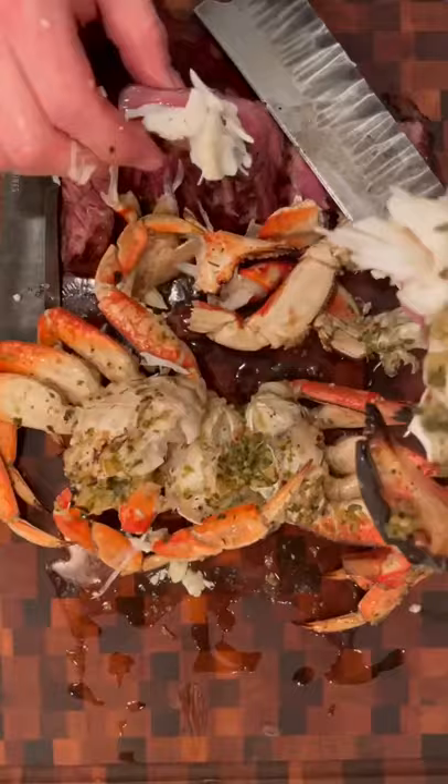God, that steak is beautiful. Topped a slice with the Dungeness and there's your surf and turf. That, my friends, is a Dungeness crab and dry-aged strip steak surf and turf.